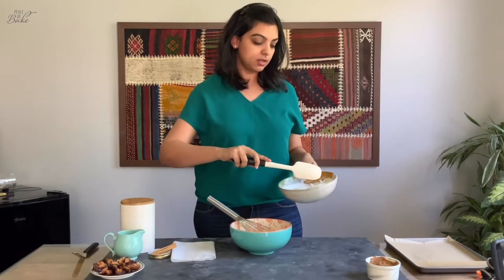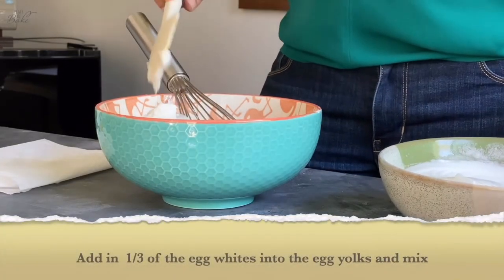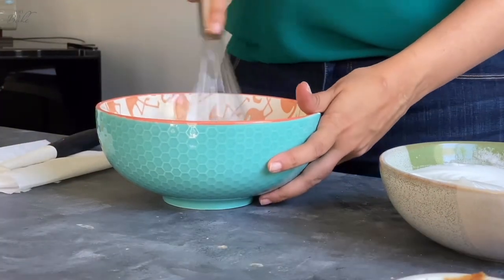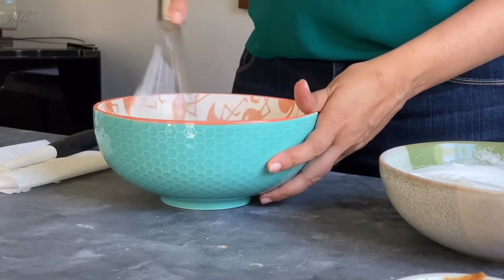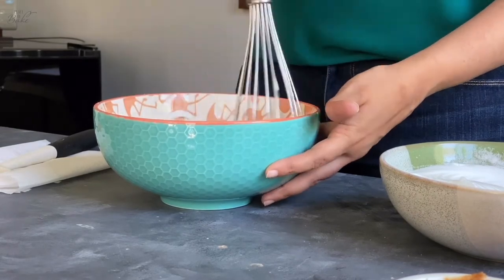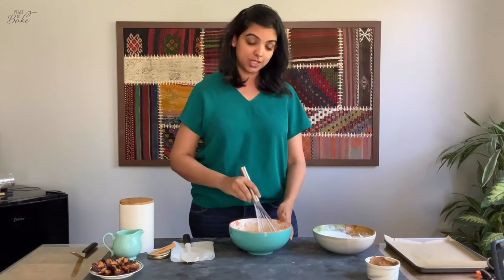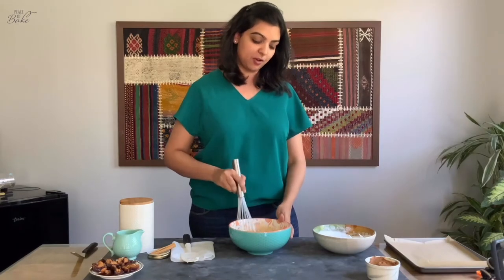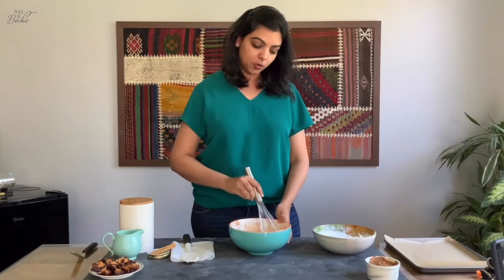Add a third of the egg whites straight into the egg yolk mixture. You don't really have to be very gentle with this — you're just trying to loosen up the egg yolk mixture. Combine them together. The batter looks really pretty and once we pour it into our prepared baking dish, you'll see it has all these little specks of cinnamon powder, nutmeg, clove, and ginger.